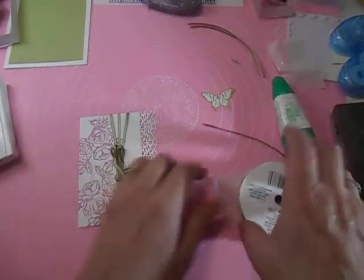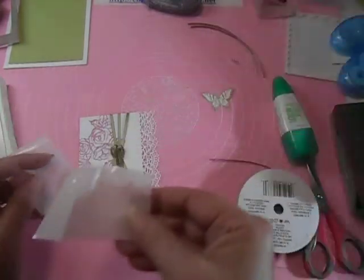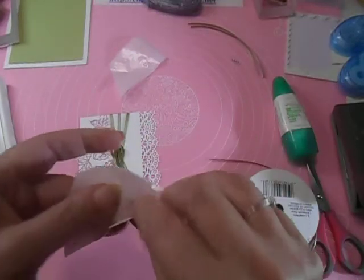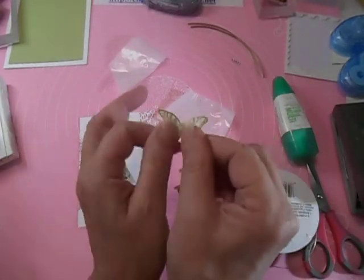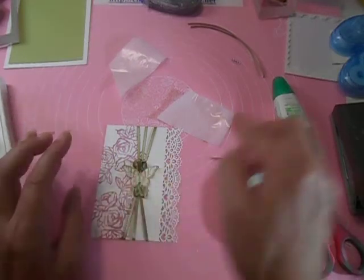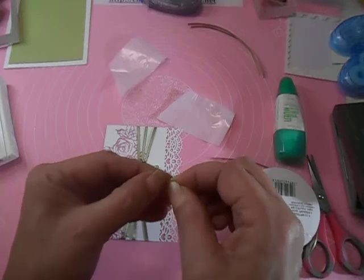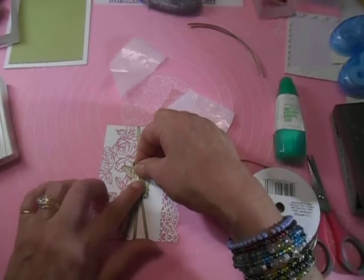Now we can put our butterfly on, and that's what I'll be using my last glue dot for. I'll just pick up the glue dot with my butterfly, and before I stick him down I'm going to just turn his wings up just a little bit — we're not going to get real crazy about that. Just center him right on top of those nice little loops. Then peel our little rhinestones off and they'll go right down the center of the butterfly.